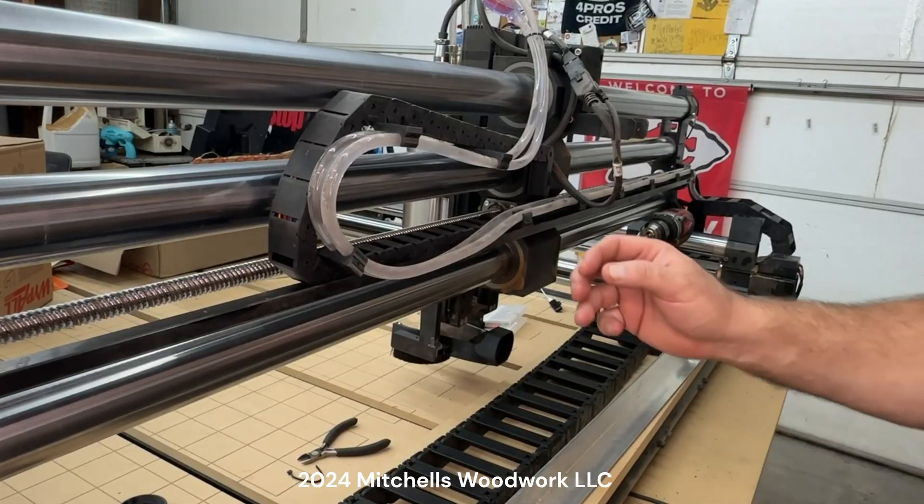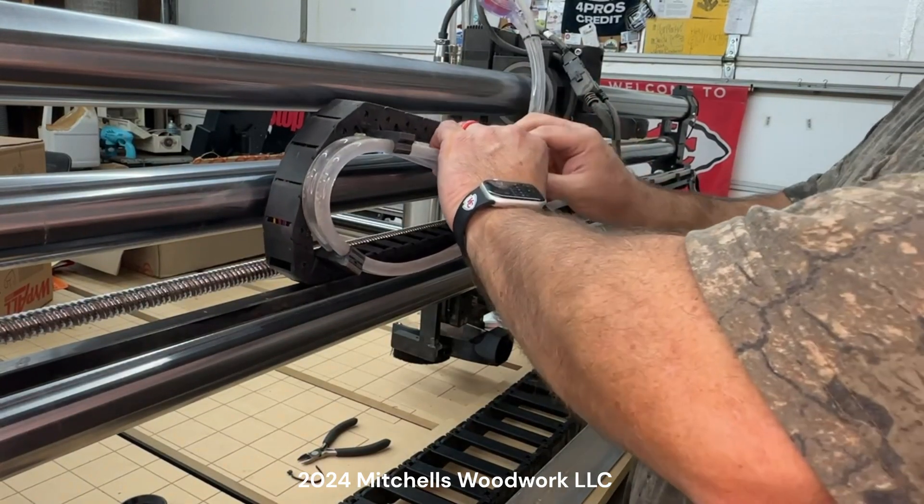Welcome back. Today is part three of the ATC install series. Today I'm installing the four-inch wide drag chain on my X-axis. Let's get with it — get these hoses off here.